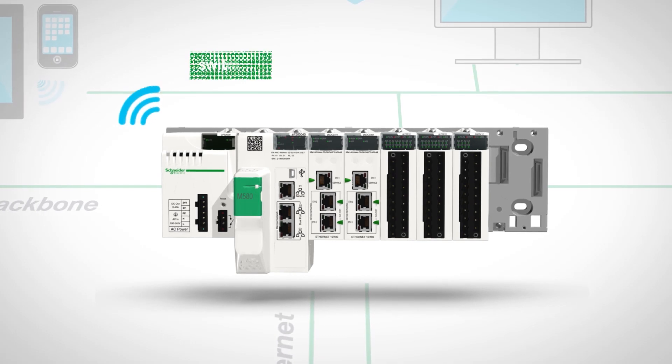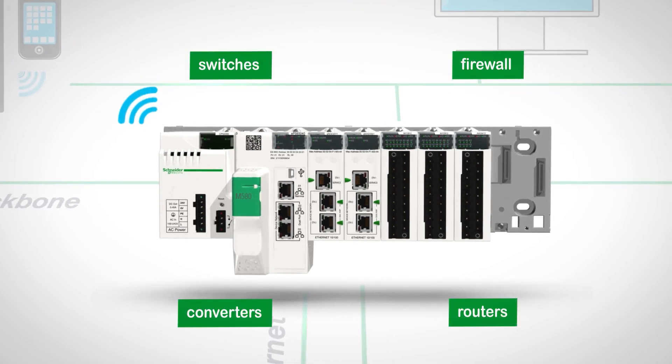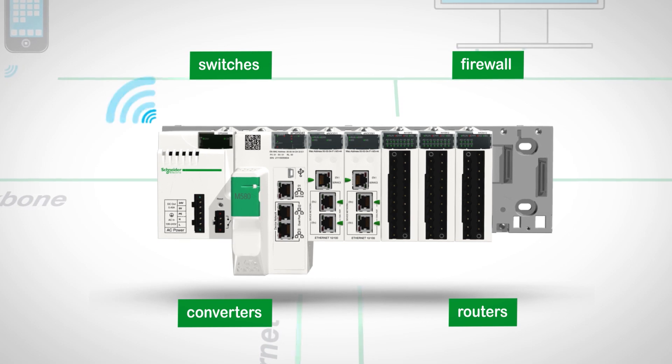All Ethernet equipment — switches, firewall, converters, routers — needed to build your architecture are embedded directly in the pack.